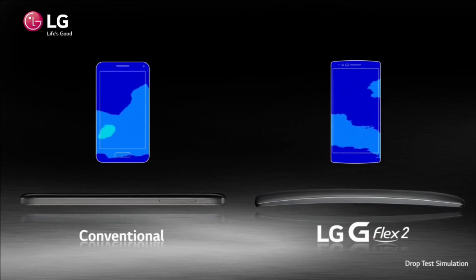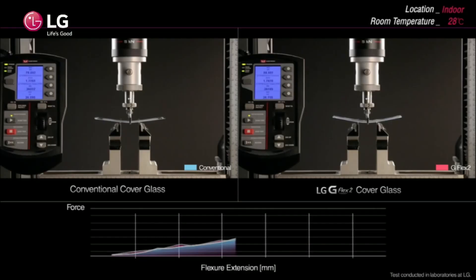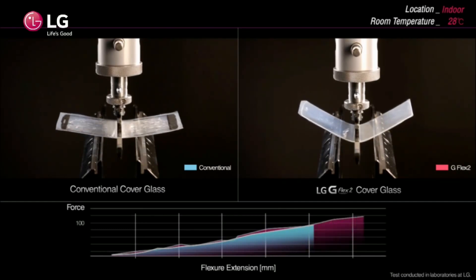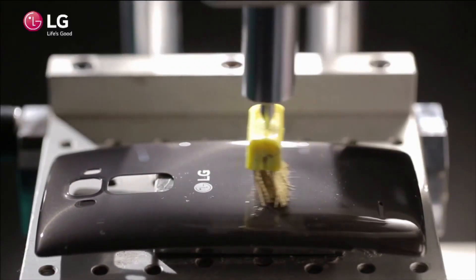LG is also touting that this phone will be able to take some punishment. Since the display is curved, if you drop it on the ground, the entire display is not going to be in contact with the ground, so it will be less likely to break. And also, the self-healing on the back of the phone has been improved. Instead of having to wait minutes to see some of those scratches go away, now within just seconds you'll see the scratches start to disappear right in front of your eyes.